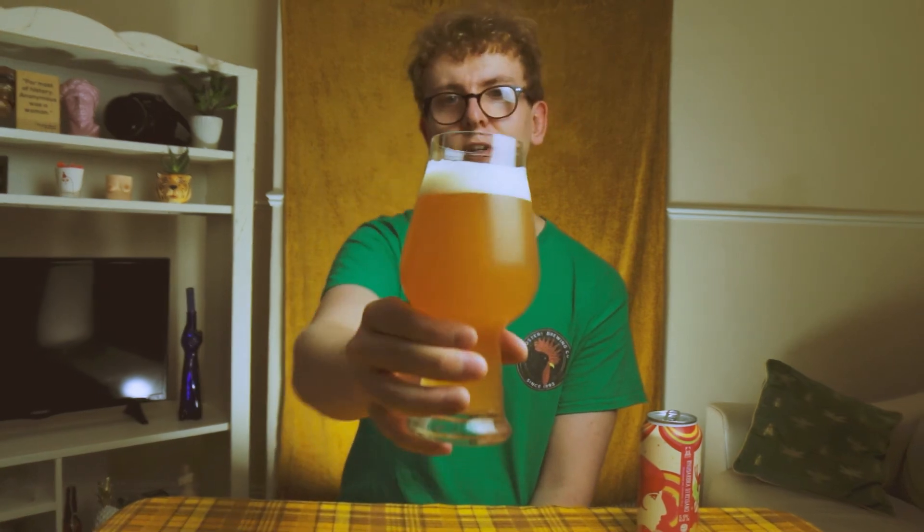Oh yes — rhubarb crumble with custard. Excellent. Rhubarb crumble with custard. You get the biscuity notes from the malt, you get the rhubarby notes from the rhubarb, and the custardy bit from the lactose. Beautiful, beautiful. It's like a dessert in a glass.